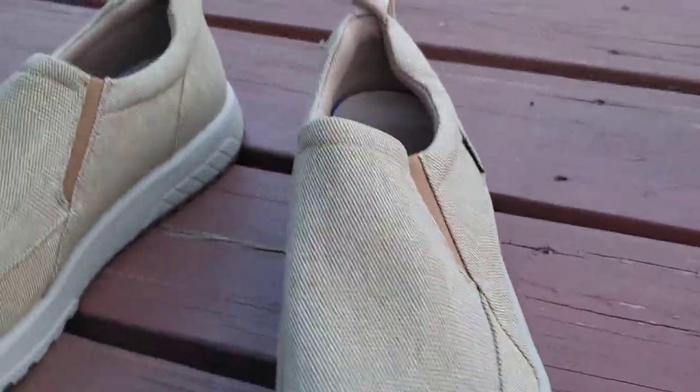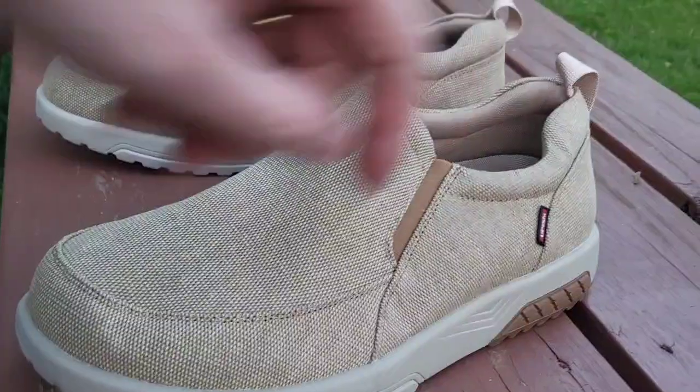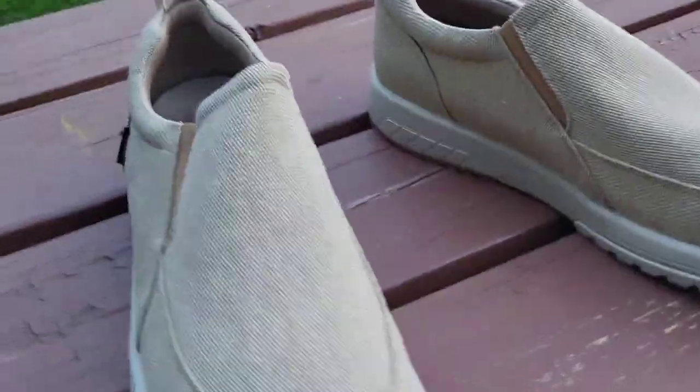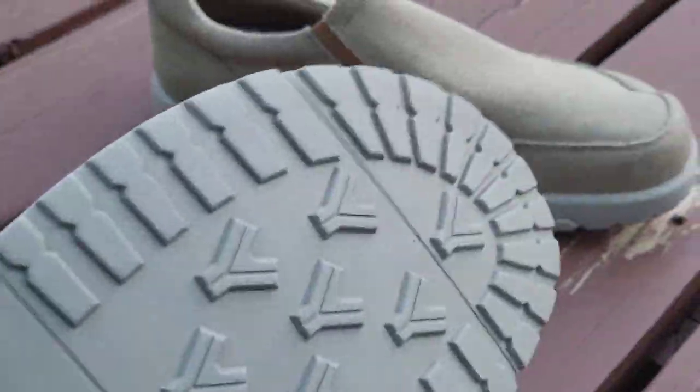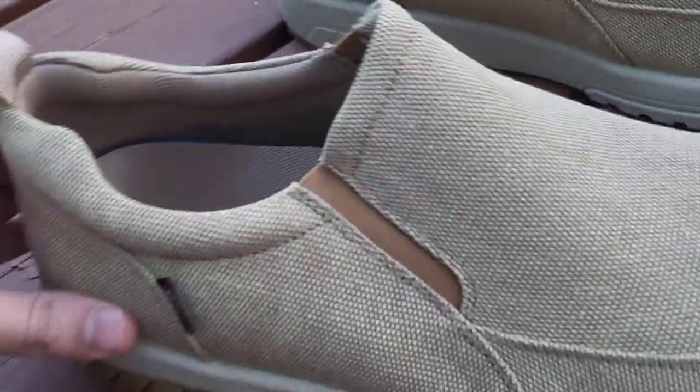Let's do a 360 view for you quick. These ones have the support that goes behind your ankle, and they're made for convenience — you can slip them right on. Look, you can even pull right here when you're putting them on. Very lightweight, a little breathable. Let's get them on our feet.